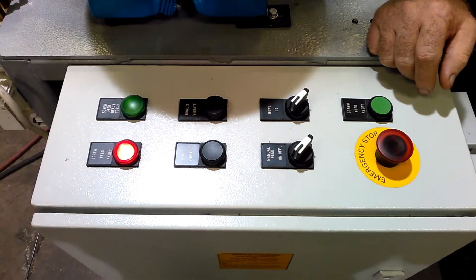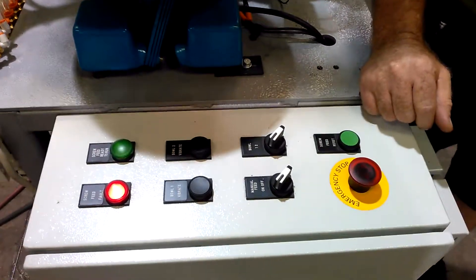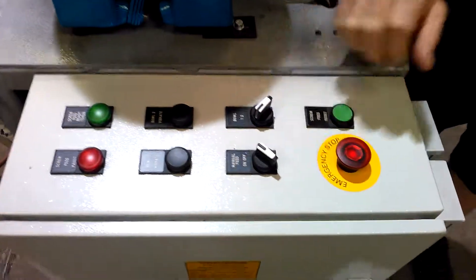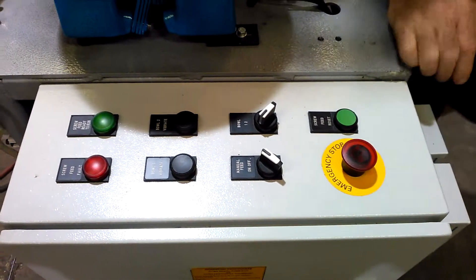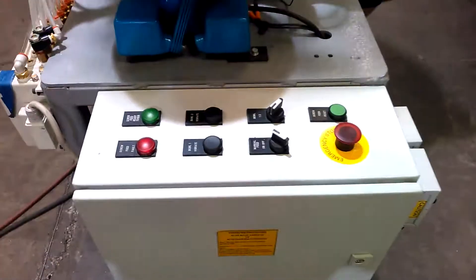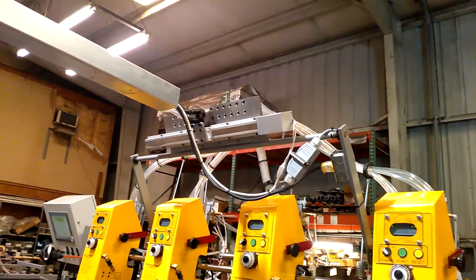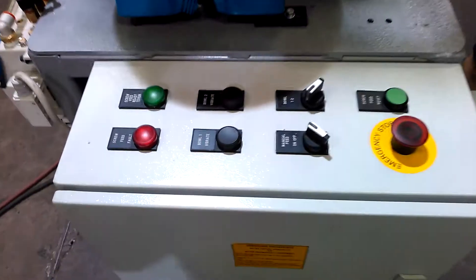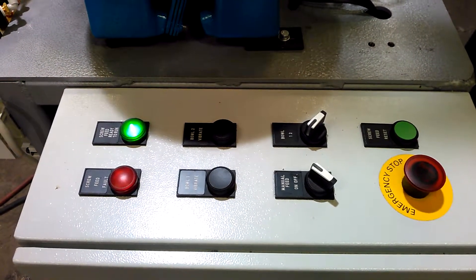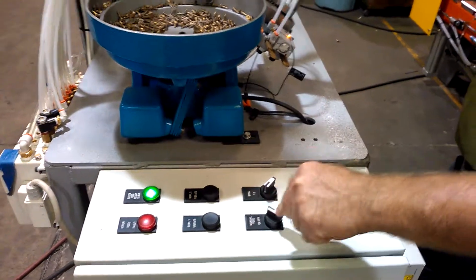It's tried to take that data too many times and it can't process it, so it's telling you there is a fault — but there's nothing mechanically bound up. The way to fix this: turn it off, turn off your manual feed — critical that the manual feed is off. Now turn it back on. The PLC is rebooting, and once it's satisfied it will home itself. The green light will flash, and once it's satisfied it will stay green. This has to be off when you reboot it.